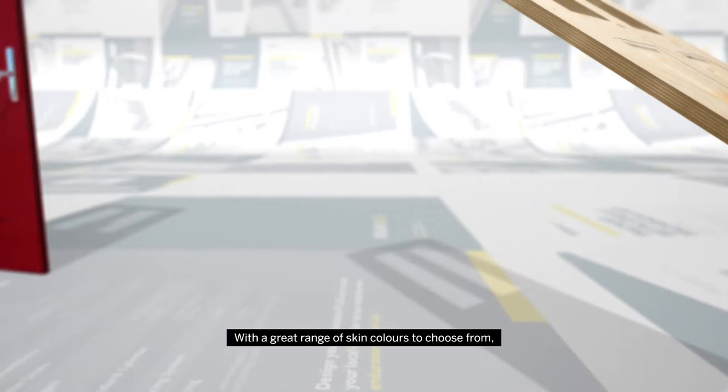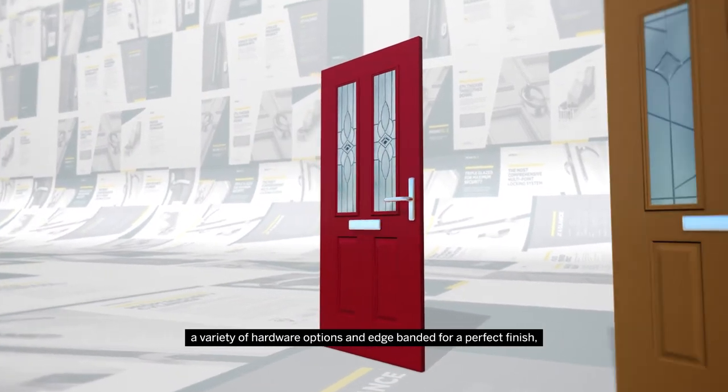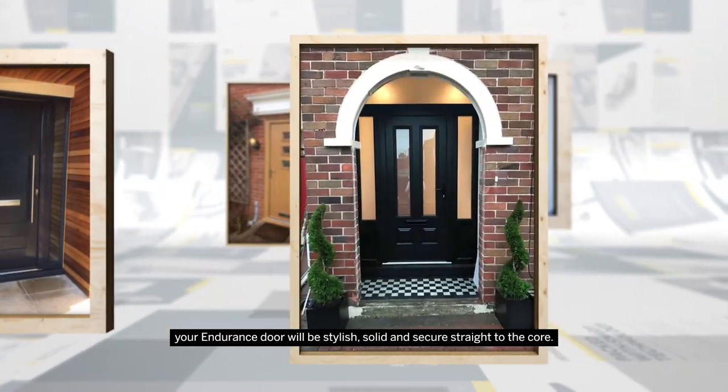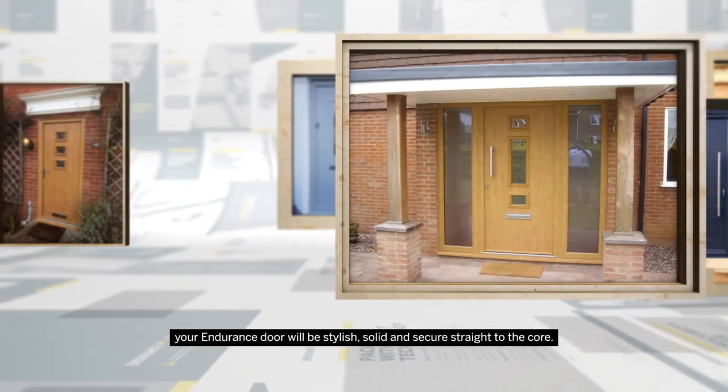With a great range of skin colours to choose from, a variety of hardware options, and edge-banded for a perfect finish, your Endurance door will be stylish, solid and secure straight to the core.